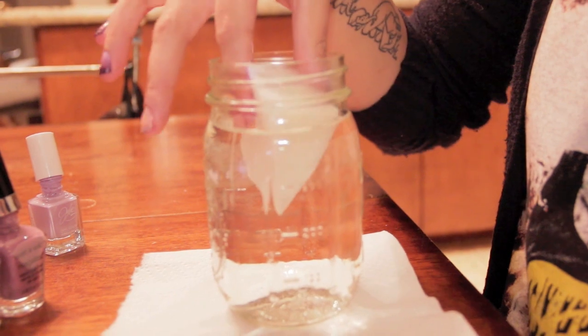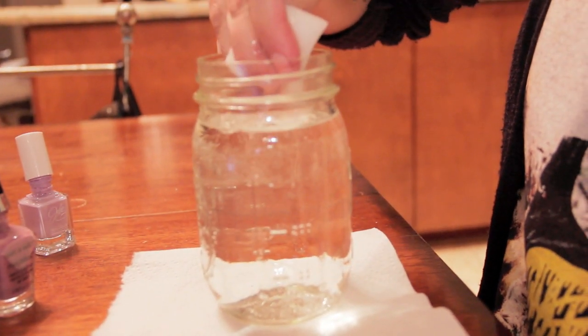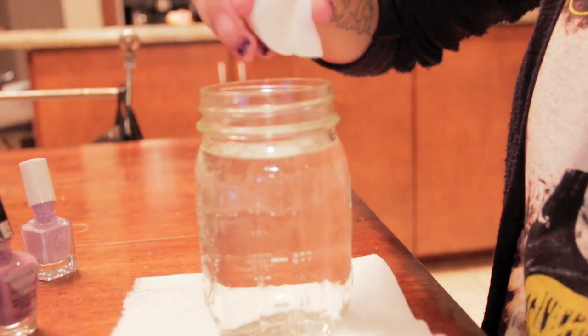Grabbing your make-up sponge, you want to soak it into the water and squeeze most of the water out of it. Keep the sponge a little moist — the wetter the sponge is, the slower the polish dries on it.